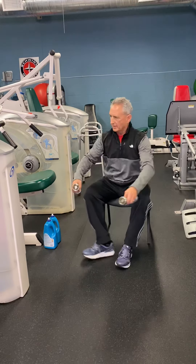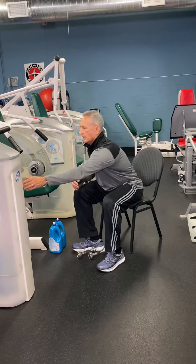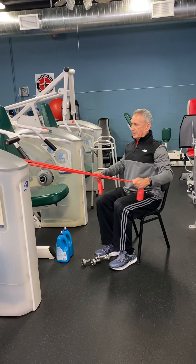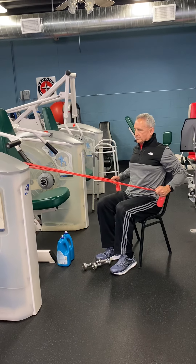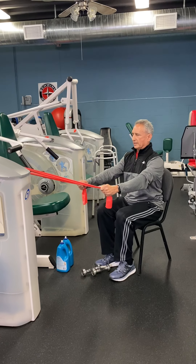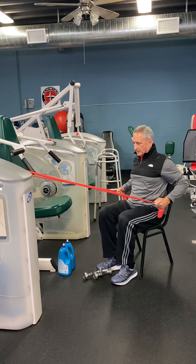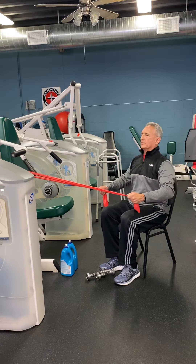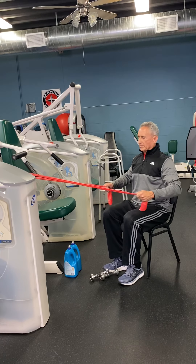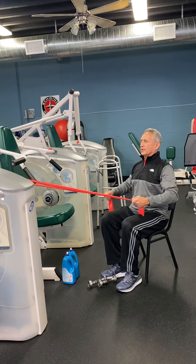If you're fortunate enough to have some exercise bands, we can use those as well. We can attach those to a bed post or any stable surface in the home and exercise by pulling the elbows and arms back and extended. The cadence is going to be similar to what we did with the leg press — slow and controlled, keeping tension on the muscle, trying to do this for a complete minute.